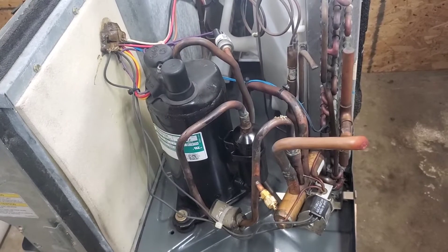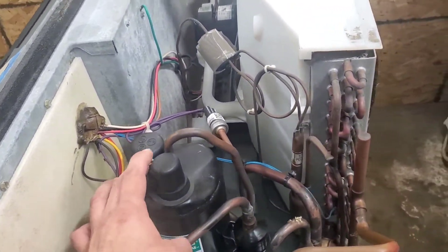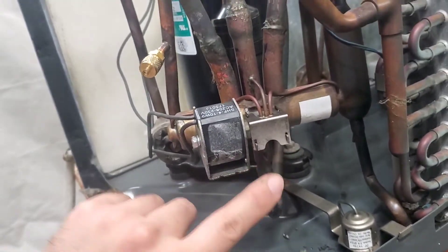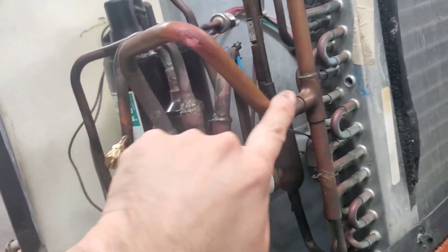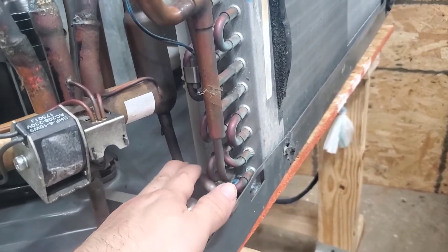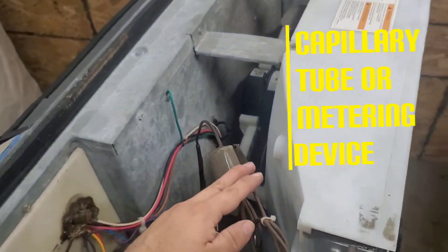Here's the very basic function of the system cycle in cool mode. Starting at the compressor — refrigerant leaves through this line, enters the reversing valve through this port, exits through the port we talked about, then travels into the condenser coil where heat is released. From there it exits the condenser coil, goes into the filter dryer, then up into the capillary tube.